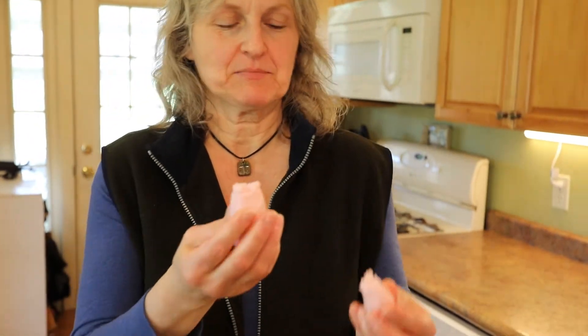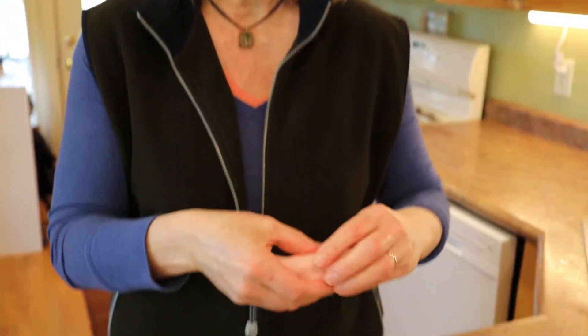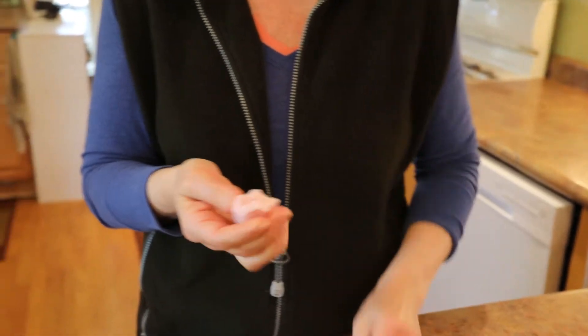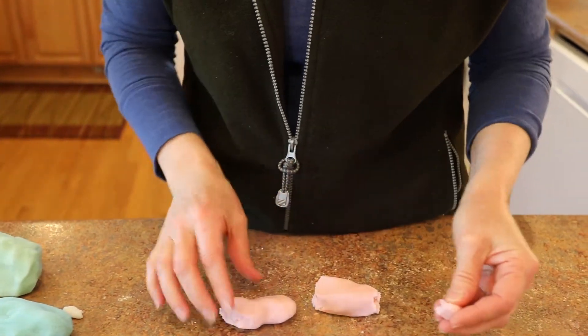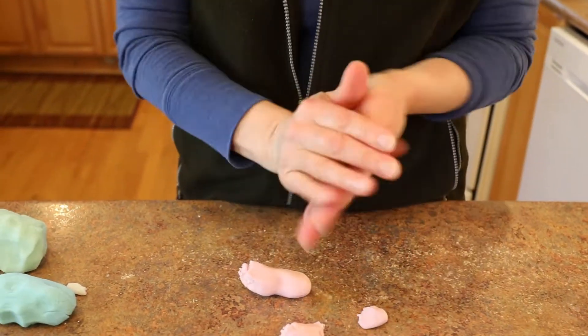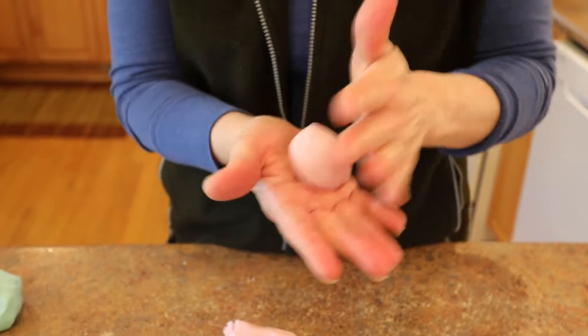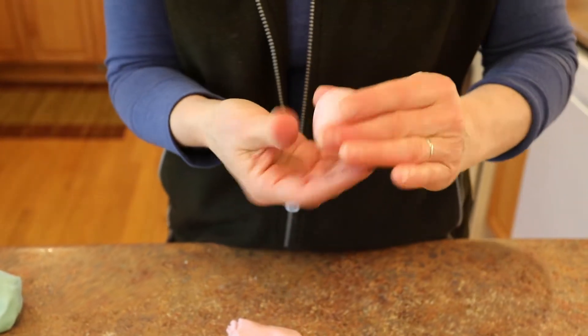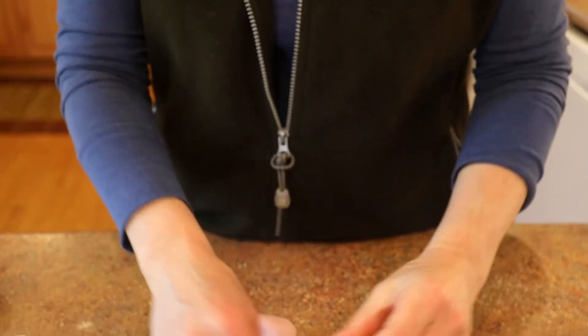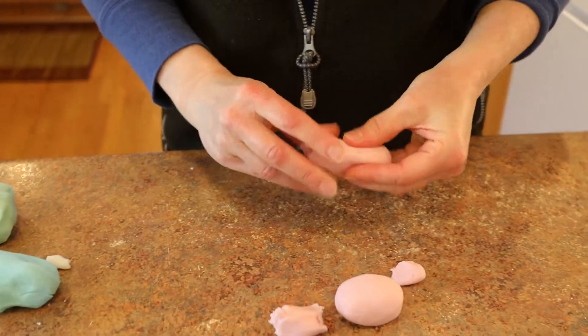Hi, let's make a roly poly pink pig. I've got my homemade play clay and I'm going to section it out — some for the tummy, some for the legs, and some for the head and ears. We'll roll this around and around, bringing in all those bumpy edges, and then go back and forth. Doesn't that look like a nice tummy?